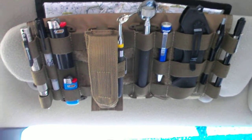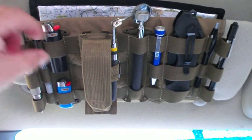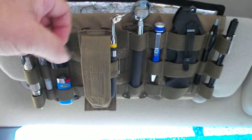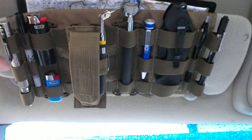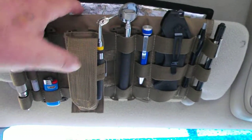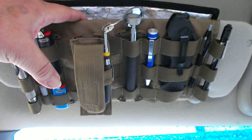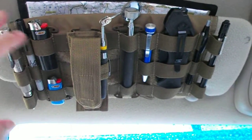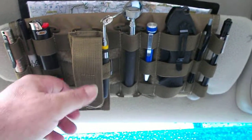First off, I like it. It's got good durable construction — all the elastic ties are good and sturdy, the stitching is good. It's got MOLLE everywhere, and on the other side we'll get to that in a minute. It has velcro hook-and-loop, pockets, and everything.